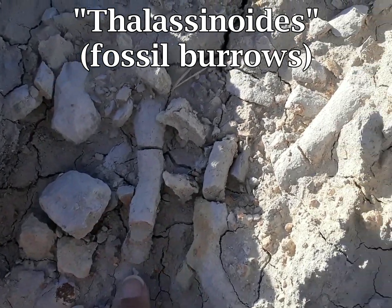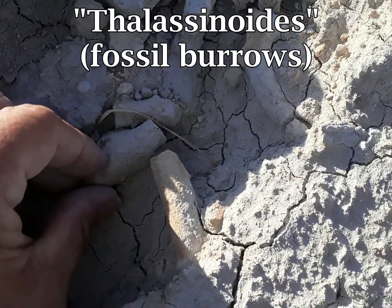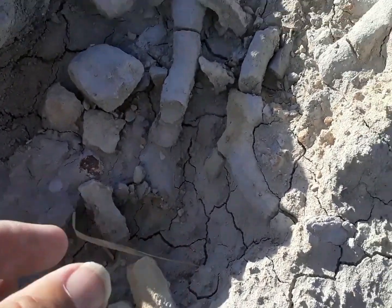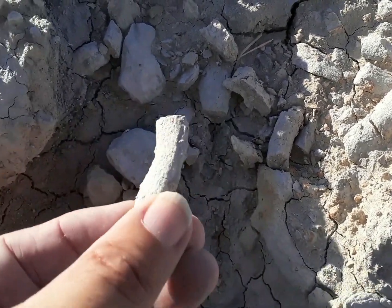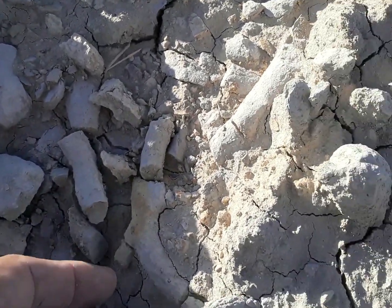You see these all the time in the Fort Worth Formation — these tubes. What these are is fossil burrows. They're burrows that have been infilled and then solidified.